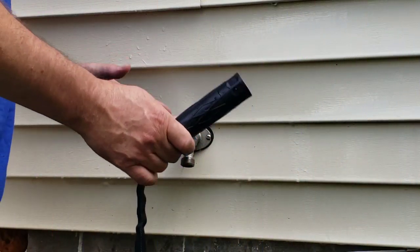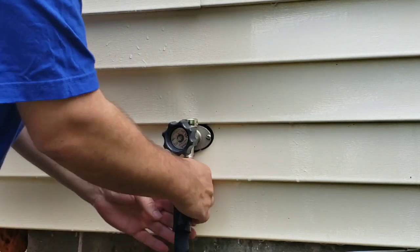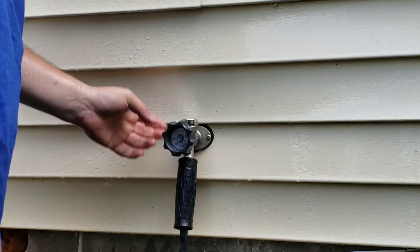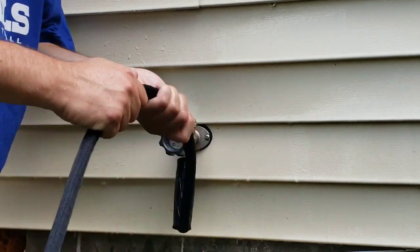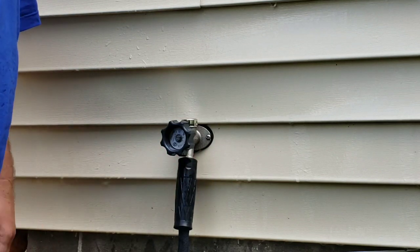Now we're outside hooking it up to the house. Just spinning the handle onto the hose bib — the handle works really nicely and the hose itself doesn't spin, just the handle. It has that washer in there so when it gets tight it'll hold. Turning the water on — see how the hose fills up and gets stiff. It went on really well, no leaks. That's always a plus.